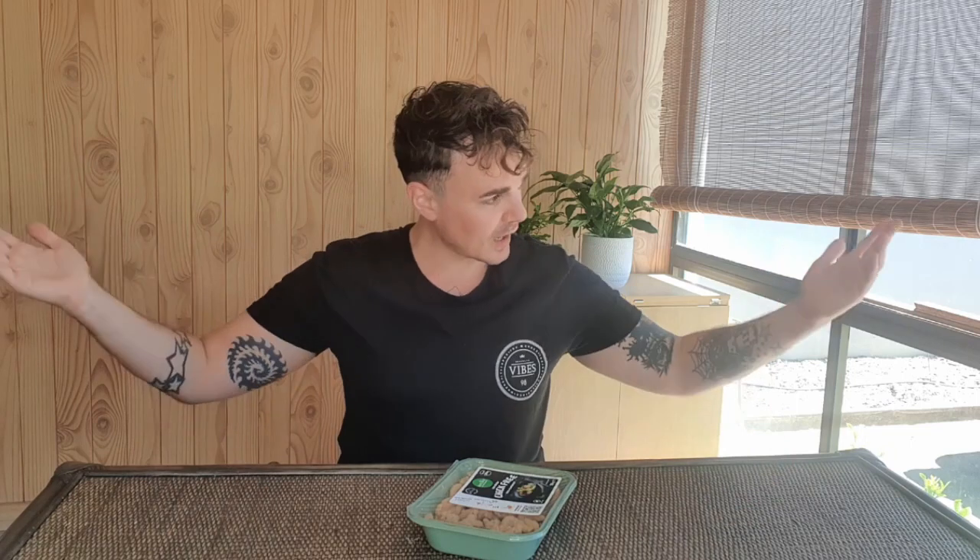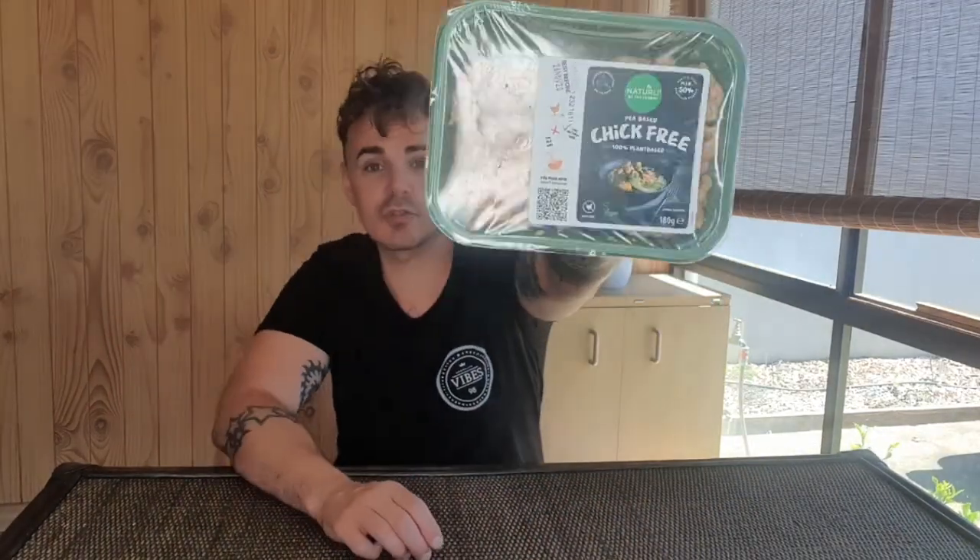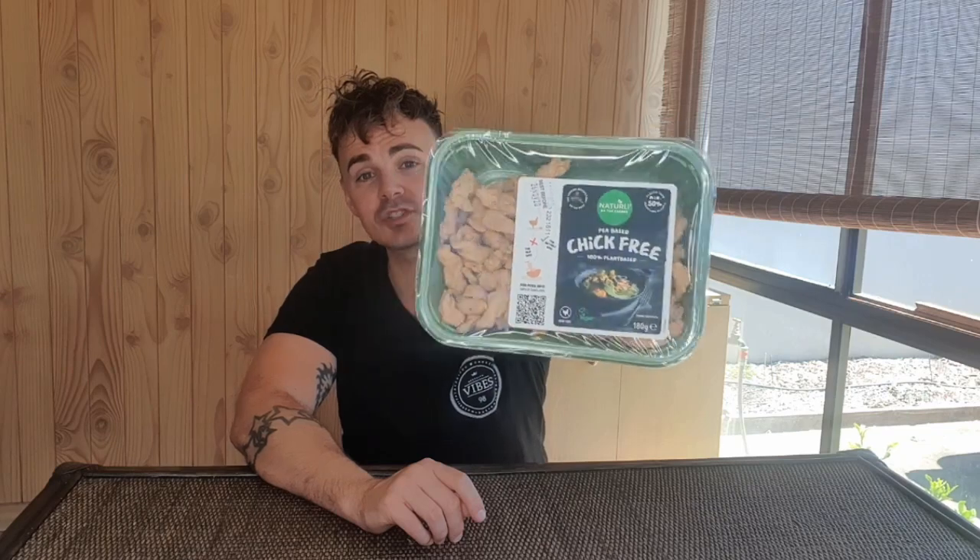G'day guys, it is Jack here, that vegan dad, with another taste test review. Once again there is a new vegan-friendly product that has just been released in Australian supermarkets, and this time it is the Chick Free Strips. The brand Naturally would probably be known to most people from their plant-based mince, which has been available at Woolworths for the last couple of years — it's probably the one mince that most vegans have tried. But now they have released these Chick-Free Strips.